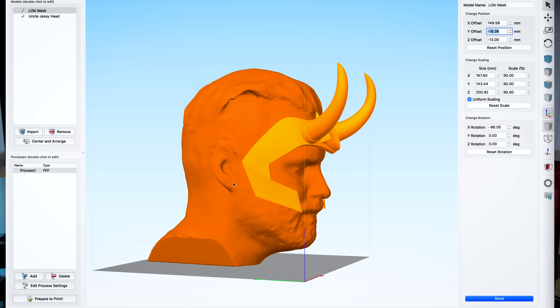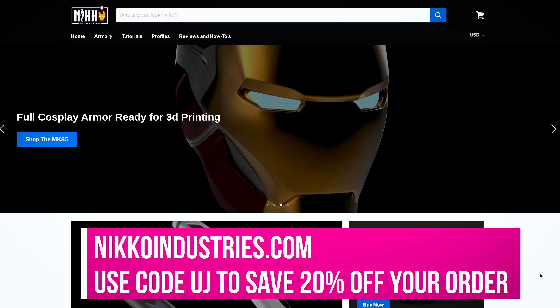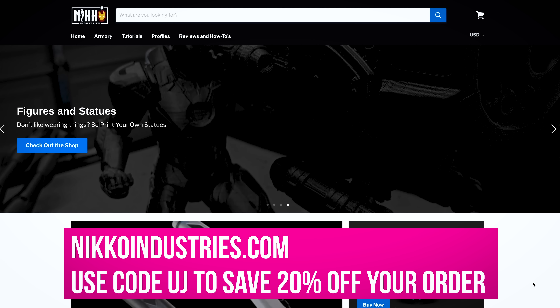I immediately got a hold of Nico over at Nico Industries, who had his team produce a beautiful file that I'm going to be 3D printing across multiple machines in FDM and in resin and showing off to you all today. And a huge thank you to Nico over at NicoIndustries.com for sponsoring today's video.